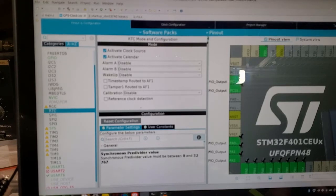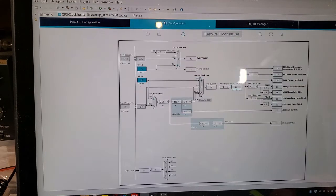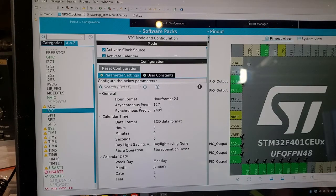Just down to the RTC parameters: similar to the timers, you've got an asynchronous prescaler and a synchronous prescaler. I'm using the LSI internal oscillator at 32 kHz as the frequency source. The RTC needs a 1 Hz signal — the prescalers work like timer dividers, one less than the value, so 128 times 250 equals 32,000 — scaling the 32 kHz LSI back down to a 1 Hz signal.